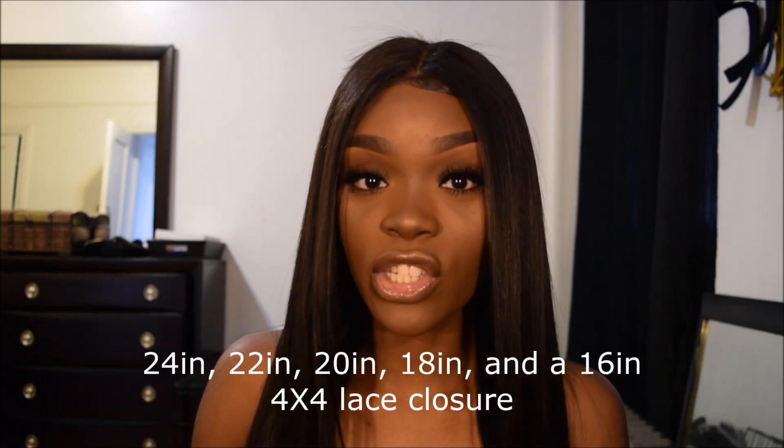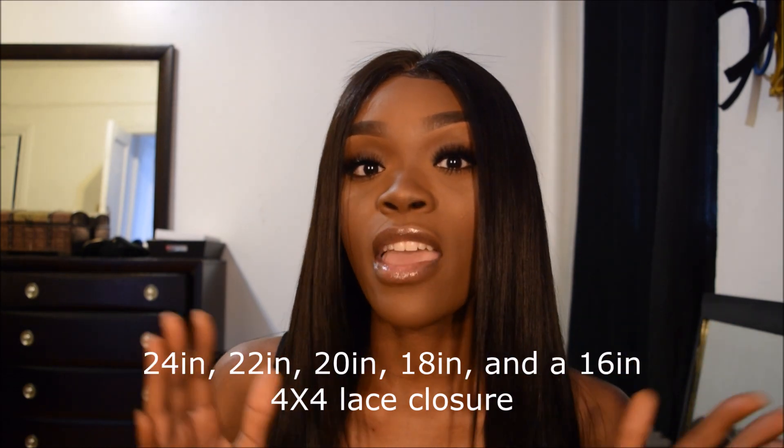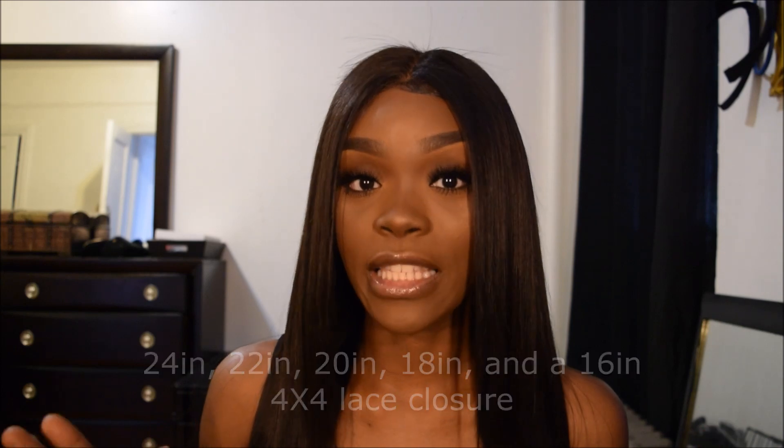Alright girls, let's talk. So this hair is from London Virgin Hair. This hair is super soft, silky, and it is long as heck. This is some long hair and I love it — this hair is longer than the day. I got 24 inches, 22 inches, 20 inches, 18 inches, and then a 16 inch 4x4 lace closure.